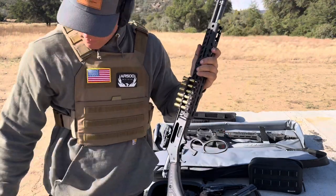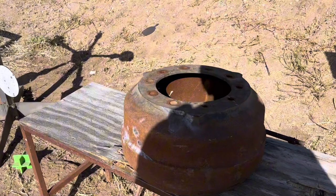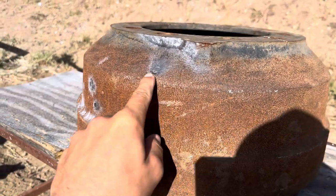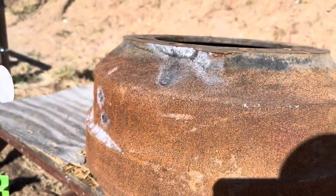That was freaking crazy! Let's go take a look. We hit up at the top where there's an angle — it didn't really do anything actually, well it kind of made a small dent. It actually made the biggest dent so far, though still very small.